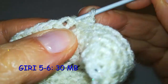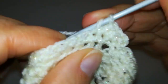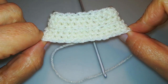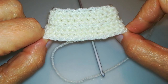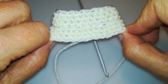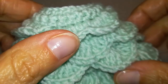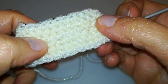I prossimi due giri sono molto semplici: si tira su di due catenelle poi si lavorano i 30 punti normalmente, non in costa. Ricordatevi sempre di chiudere con maglia bassissima ogni giro. Ci troviamo alla fine del giro 6 e questo è come si presenta il nostro lavoro: abbiamo ampliato un po' la circonferenza. Per terminare la gonna occorre un totale di 19 giri, quindi dobbiamo eseguirne altri 13.